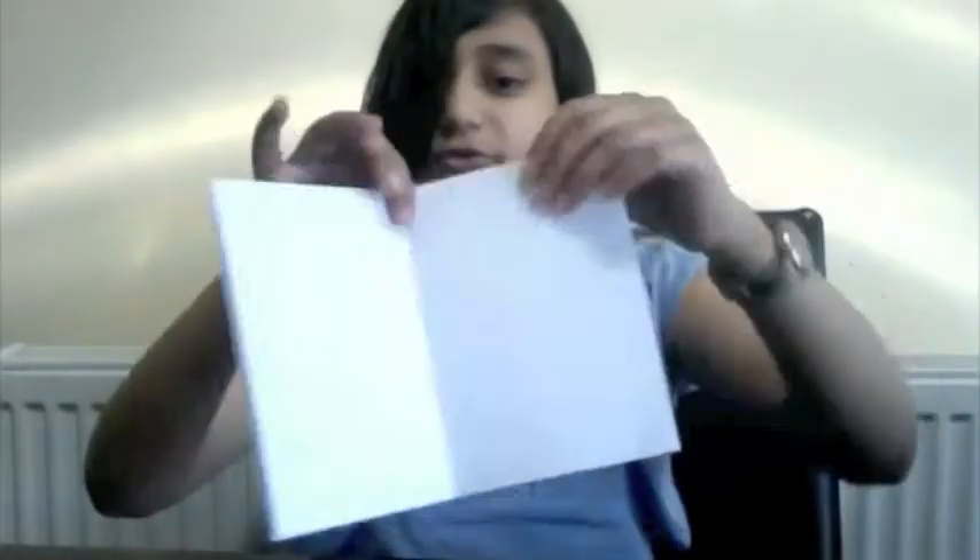After you fold it in half, you unfold it with the open side at the bottom. Then you fold the corners into the middle, like this.